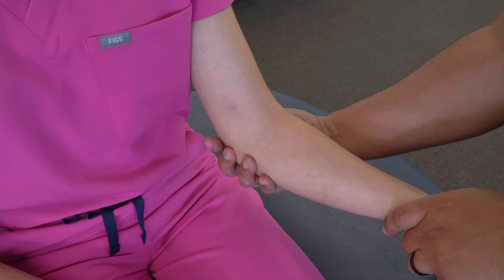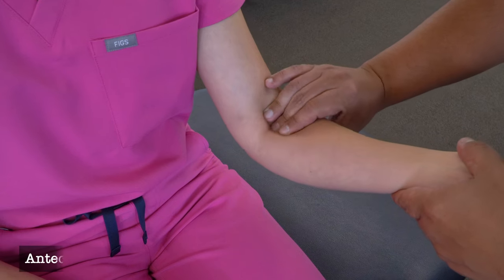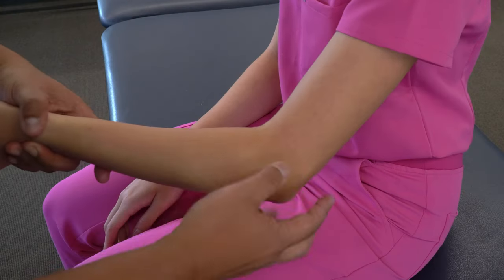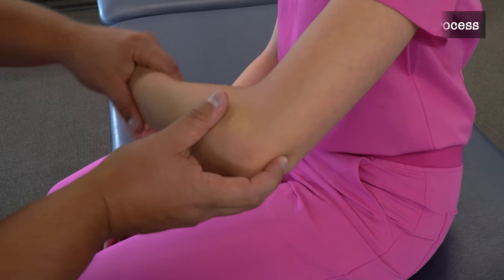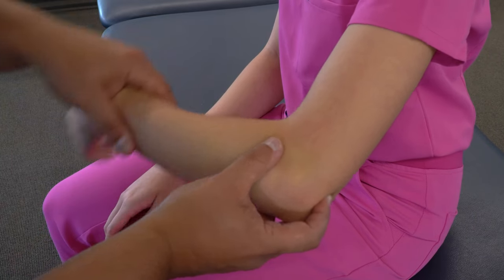On the medial aspect we can also find the medial epicondyle of the humerus. On the anterior aspect we'll find the antecubital fossa created by the muscles of the upper arm and lower arm. Then we can move back over to the olecranon process and flex and extend the forearm to feel the olecranon sliding within the humerus.